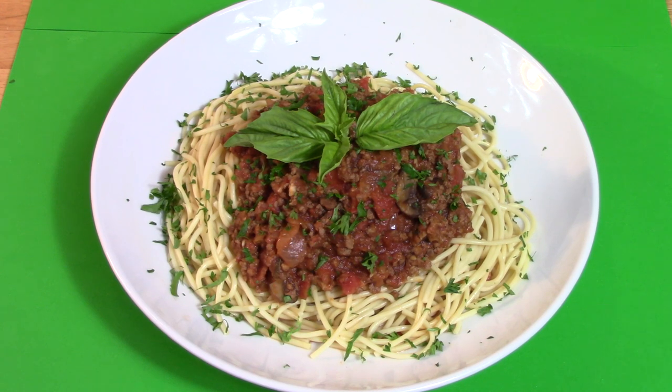This is an outstanding dish. And that is no bologna. Cooking with Kooks is a production of Culinary Characters of America.